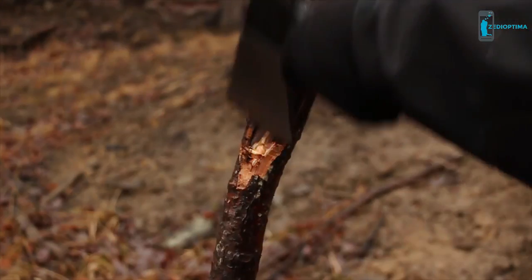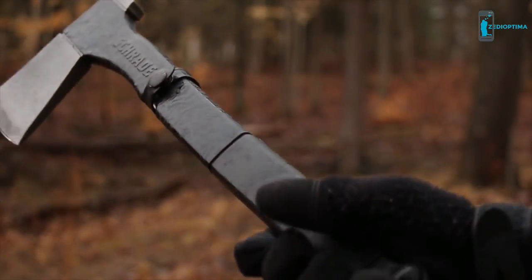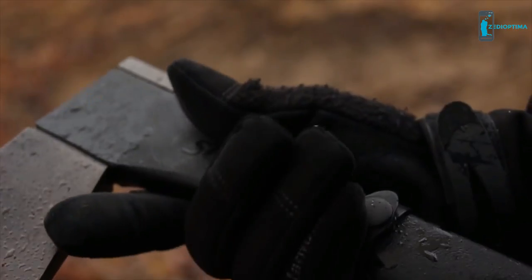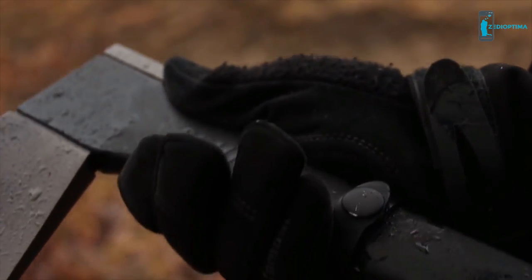Use a low grip on the handle for power strokes. For increased control, slide your hand up the handle shaft to just below the axe head, where a gentle contour offers a comfortable grip.